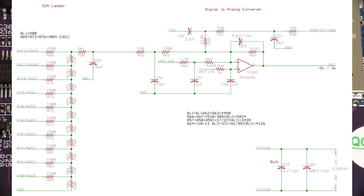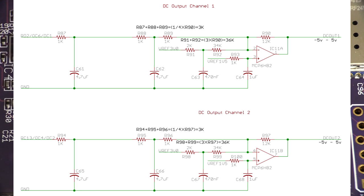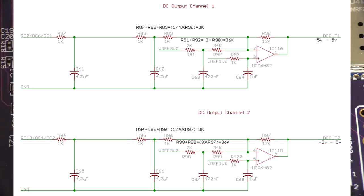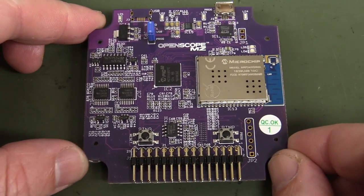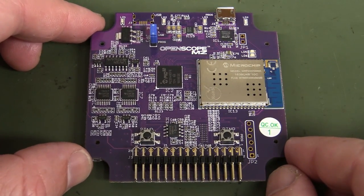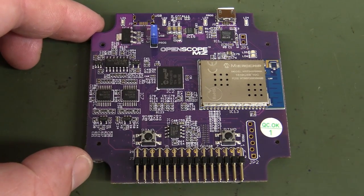The schematic actually says plus-minus 5 volt output on those dual-channel power supplies, so the marketing specs are a bit off. Anyway, the hardware is very basic and pretty much what you'd expect, apart from the R2R ladder DAC which is a bit surprising. But it all comes down to the software with this sort of thing.